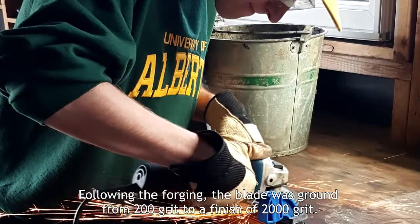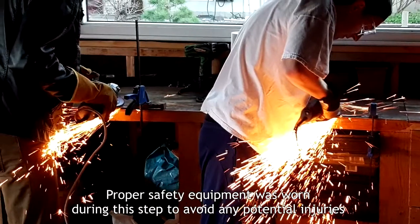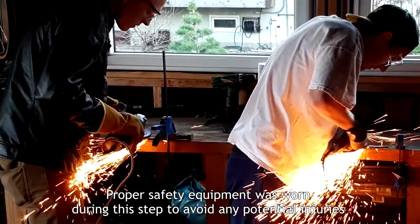Following the forging, the blade was ground from 200 grit to a finish of 2000 grit. Proper safety equipment was worn during this step to avoid any potential injuries.